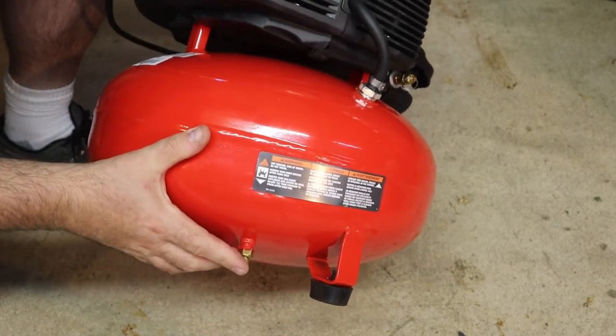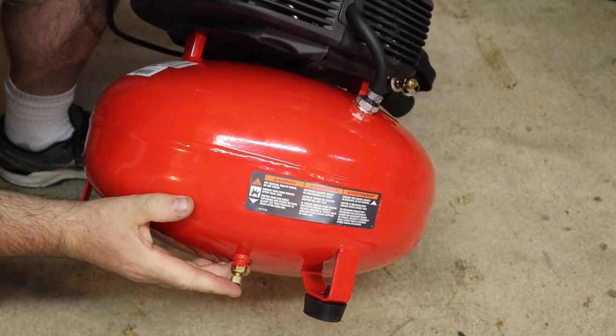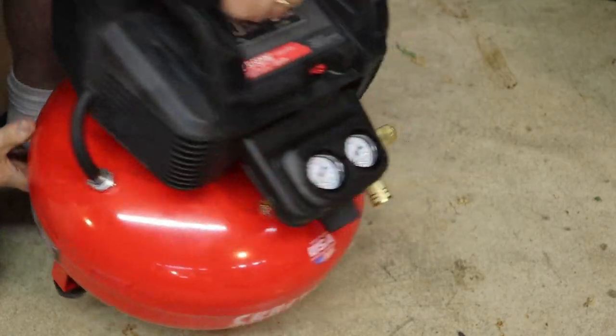Back here is your drain valve. When you're done using it, you drain it down to 20 psi and then you open up this drain valve and allow the moisture and air to drain off. Then you close it when you're done using it.